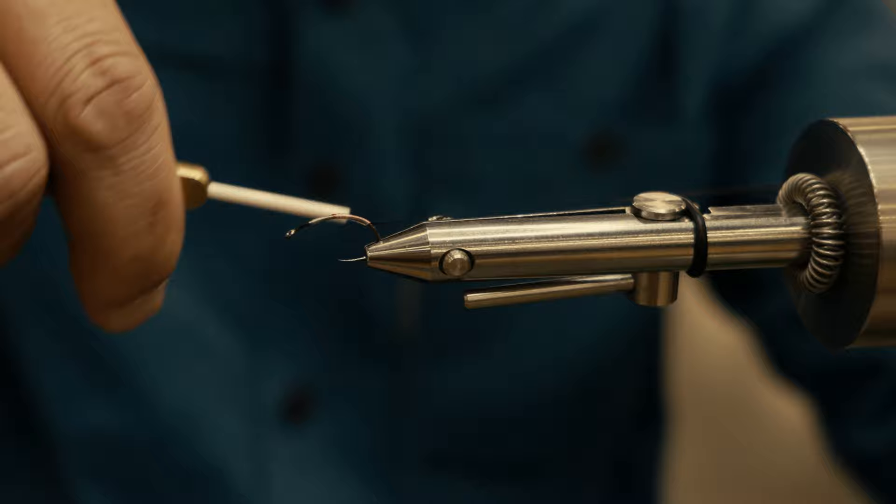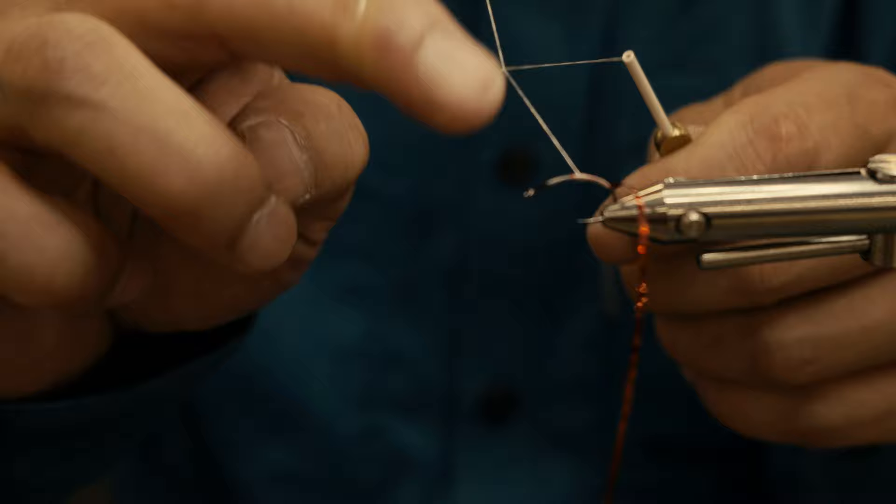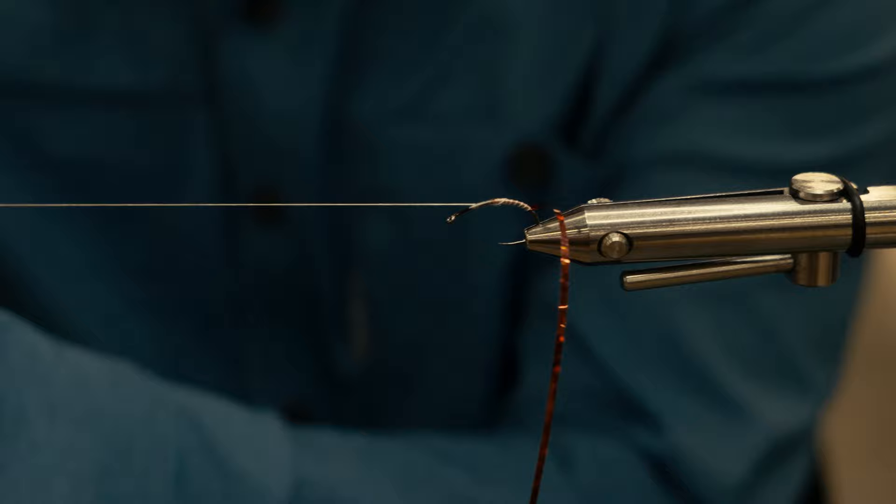I've used this fly extensively in Michigan, Colorado, Wyoming, and Montana. I've tied in the tinsel, and right now all I'm doing is basically wrapping it to give it the tag.